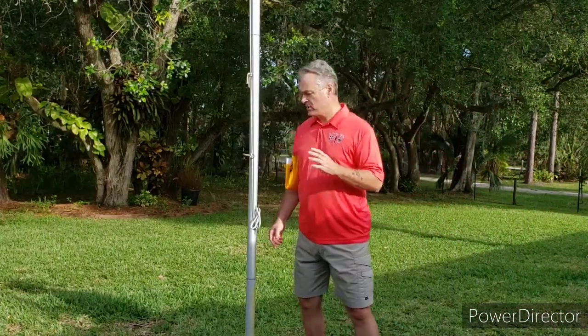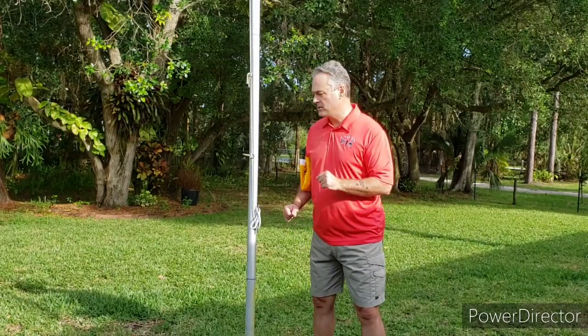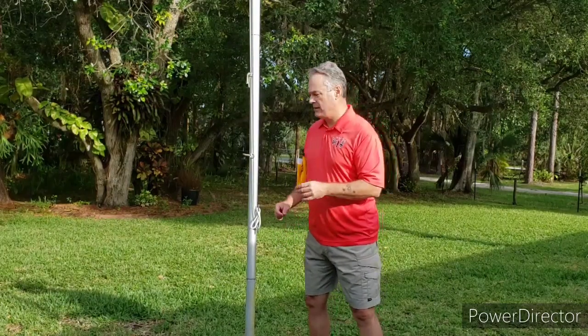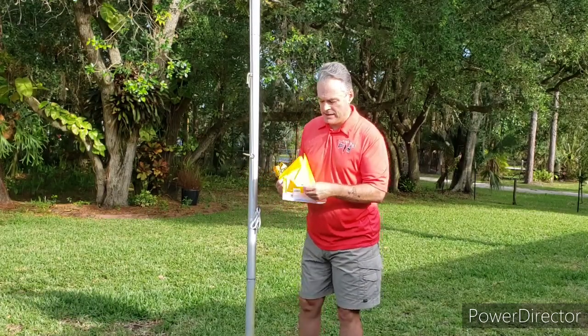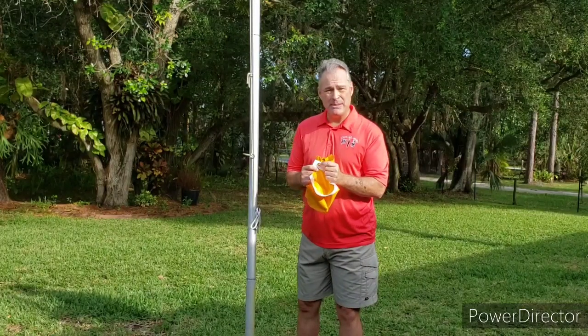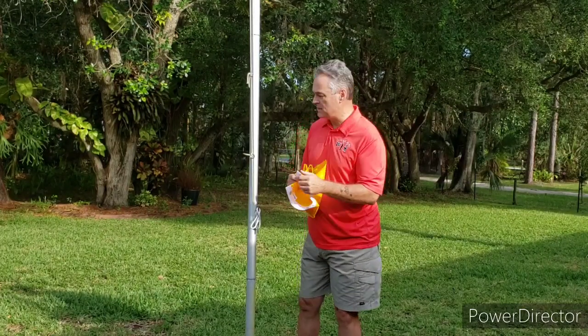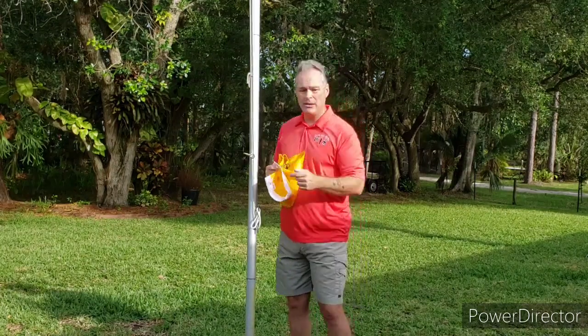Hello, it's John Marshall, the Drill Master. I wanted to go over a couple of things about flags, about outside flags. So here we have an outside flag. The white band is called the header and these metal rings are called grommets. The grommets fit into the clips that are on a flagpole.